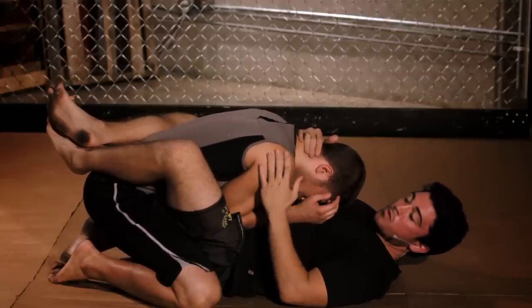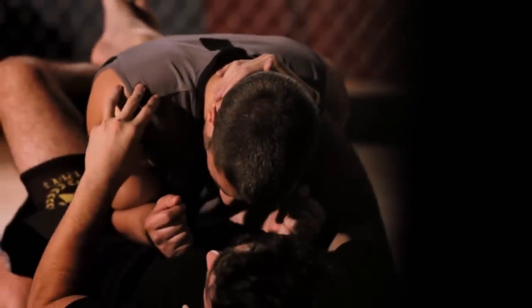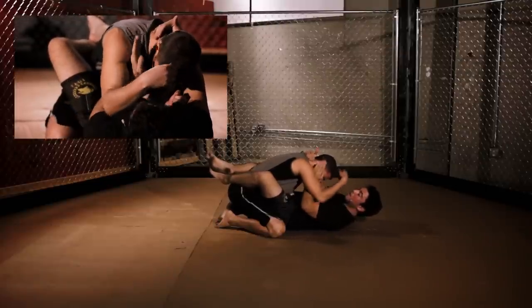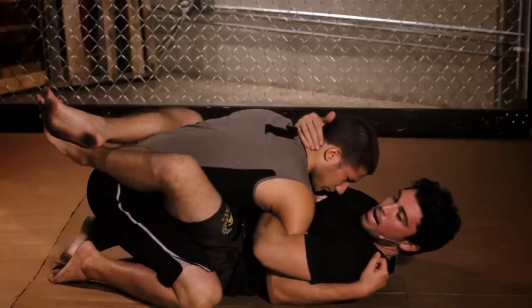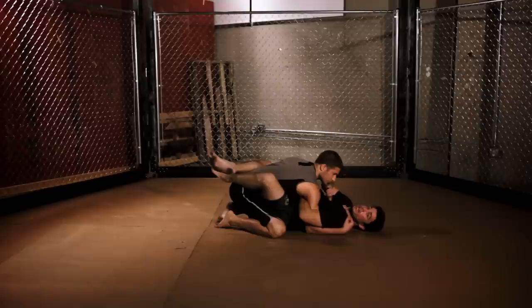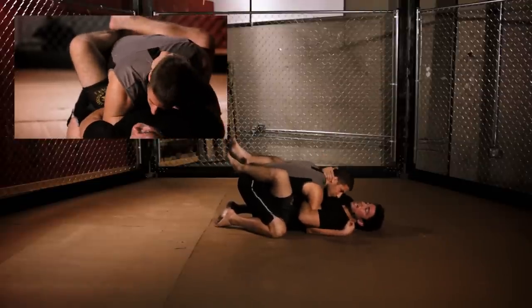An overhook is a wrestling move. It can take away a guy's power arm, which is exactly what we're looking to do here. I want to take away his biggest shot of knocking me out. So the way I'm going to do that, I'm going to blade my hand through his armpit, go out, around, and I'm going to scoop my own chest with my left hand. As you can see now, it takes away his power punch. Even if he tries to pull it out, he's not going to get it back.